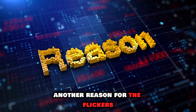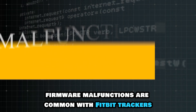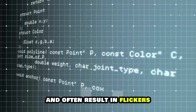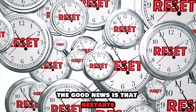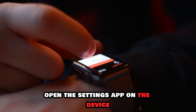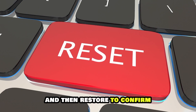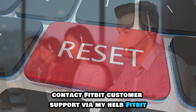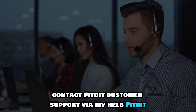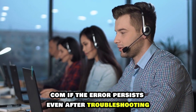Another reason for the flickers is that your Fitbit may be having firmware malfunctions. Firmware malfunctions are common with Fitbit trackers and often result in flickers. The good news is that restarts and clock display changes have proven to clear the flickers. To restart your Fitbit, open the Settings app on the device, tap Restart Device on the Settings menu, and then Restart to confirm. Contact Fitbit customer support via myhelp.fitbit.com if the error persists even after troubleshooting.